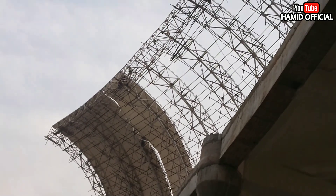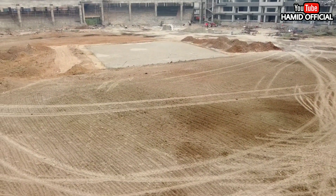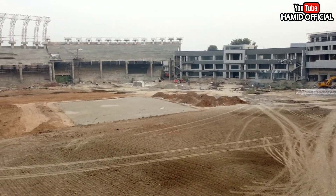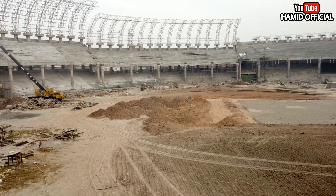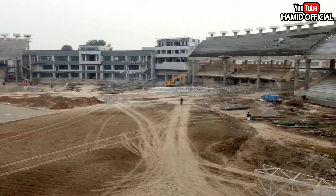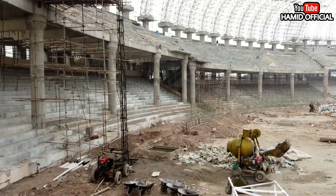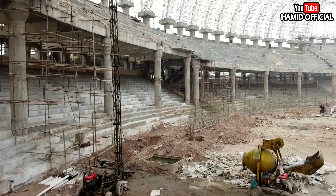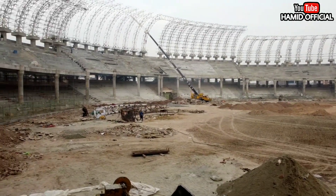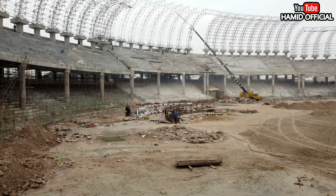If we go inside the stadium, the major updates are in the ground area. It will be leveled from the inside. The trusses work has been finished, as I showed you in the last update. I told you that the last two stands were left — the pavilion and the media box on the left and right side. The trusses are being worked on there. I will show you everything here — the overall view of the updates.